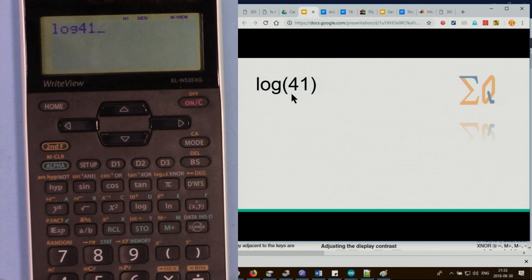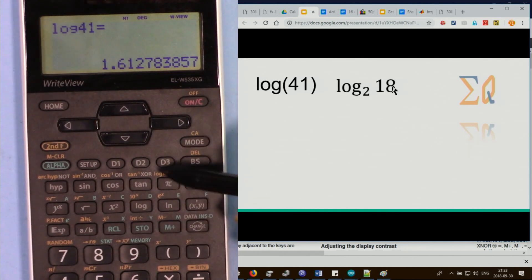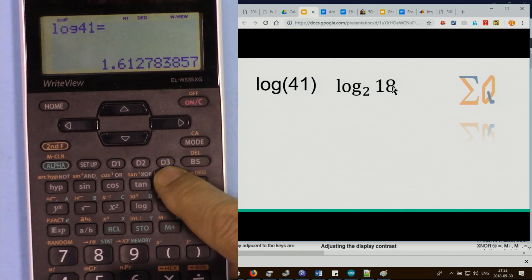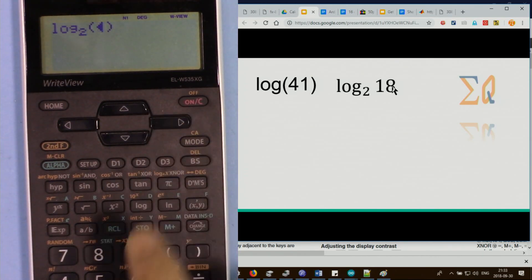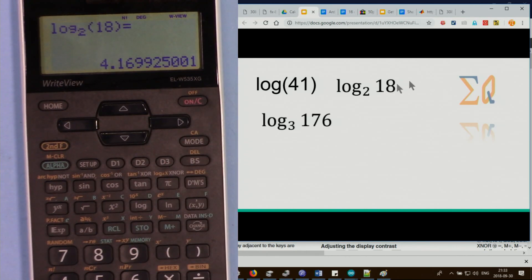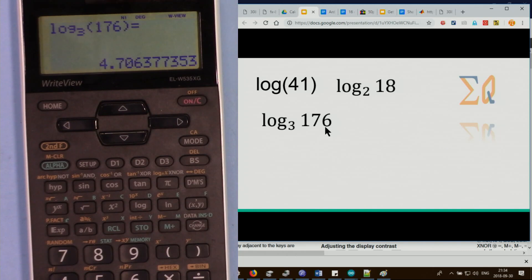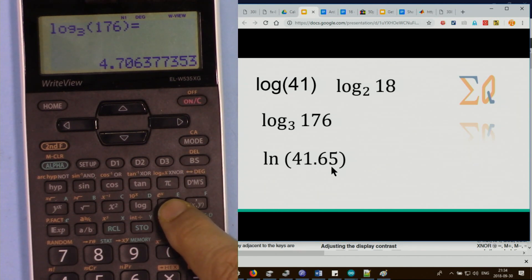For log of 41, press log and 41 — by convention this is base 10. For a different base, such as log base 2 of 18, use second function of the PI key which reveals log-a-of-x. Press second function, the cursor appears — enter 2 for the base, use the arrow to move to the argument, then enter 18. Similarly, log base 3 of 176 or log base 4 of 186 can be entered the same way.